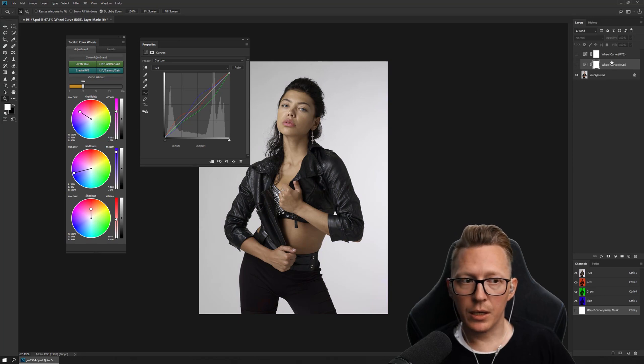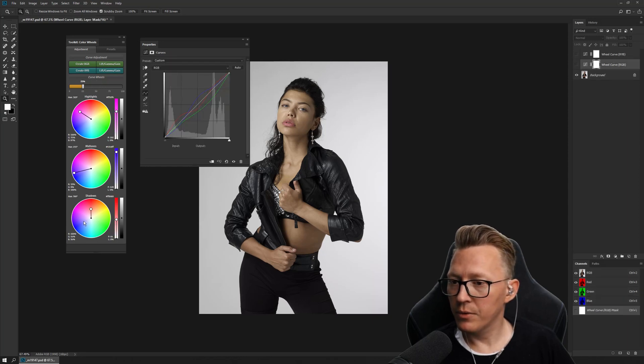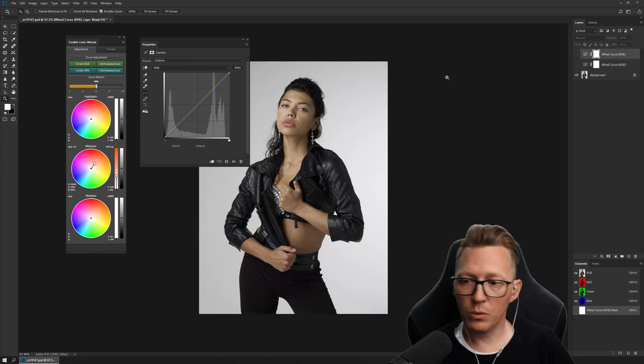If I click on a different layer there's nothing here, but if I click back on this layer again I have the settings I had. As I said, these are saved with the document.